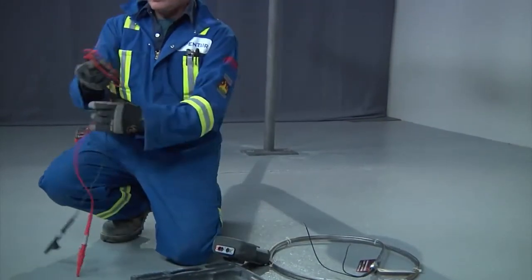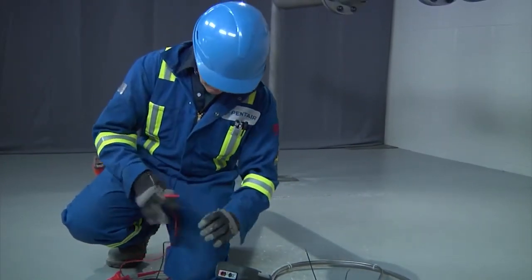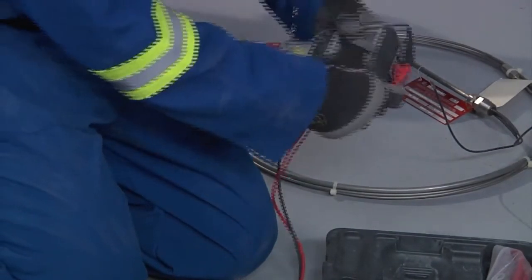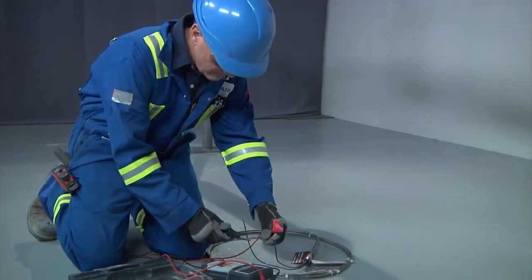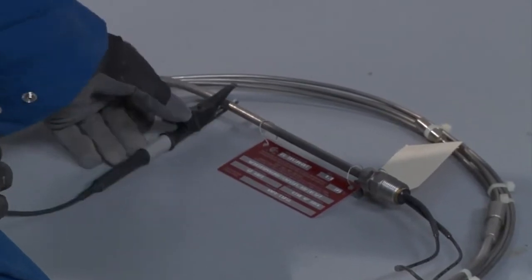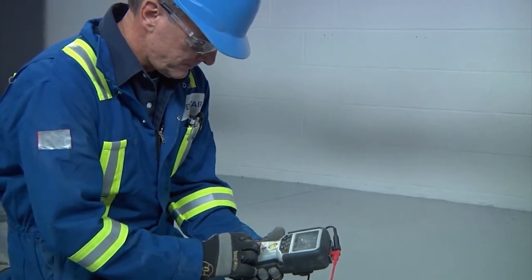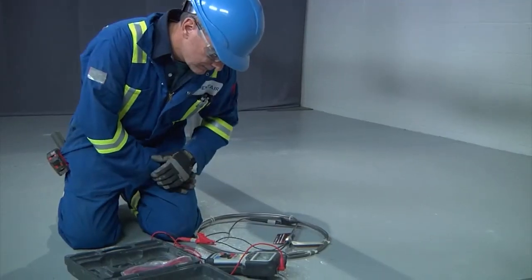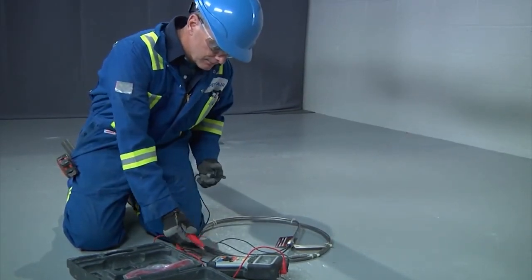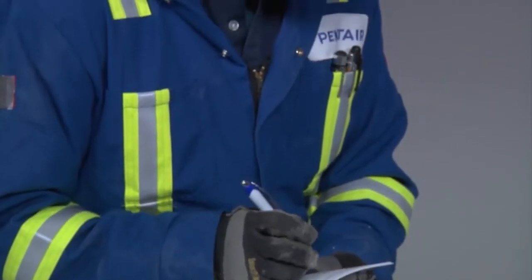Conduct an insulation resistance test while the cable is still coiled and in as-received condition out of the box. Measure the insulation resistance between the conductors and the cable sheath by connecting one megometer lead to the conductors and the other lead to the cable sheath. The insulation resistance test should be conducted using a test voltage of 1000 volts DC; however, in the absence of equipment with this capability, a 500 volts DC test is suitable to detect most installation-related concerns. Insulation resistance should be 100 megohms minimum.